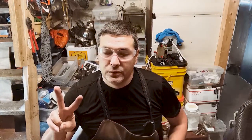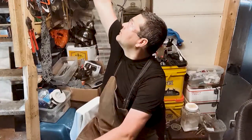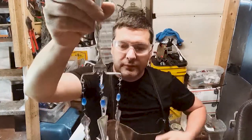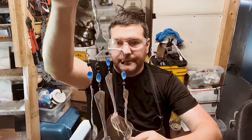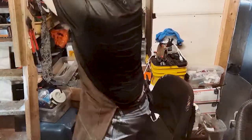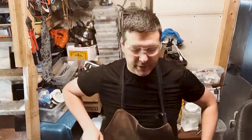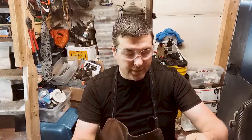Good morning everyone. Jeremy here from Flatware Creations. This is try number two — I ran my phone out of memory again taking videos. So what I just made was this CZ fork wind chime. We used some sugar spoons and some long forks. It recorded but there was no room to save it, so we're gonna make another one because I have three more to make.